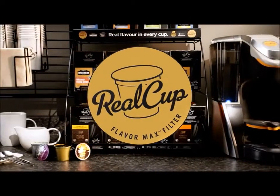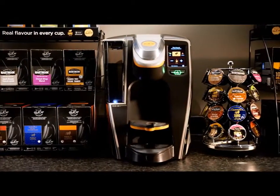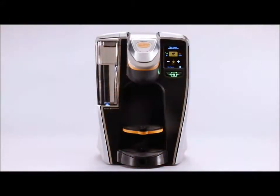Finally, a real choice for office coffee. Introducing the new RC400, a single-serve brewer that will change the way you brew business. Let's take a closer look at why.